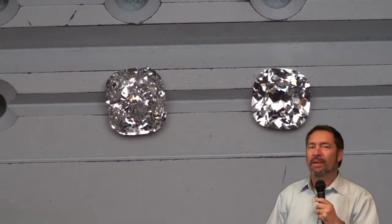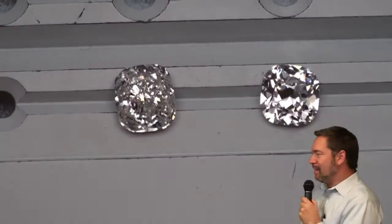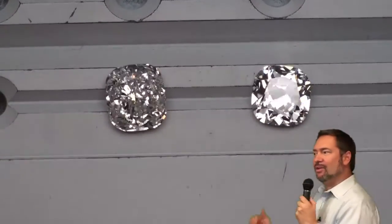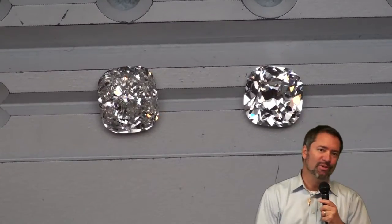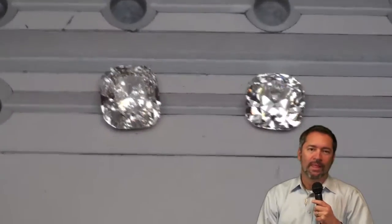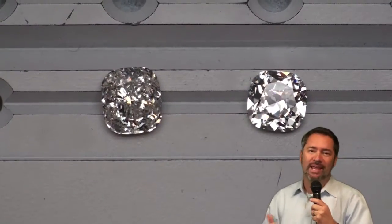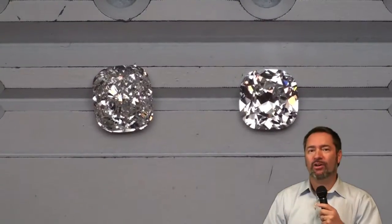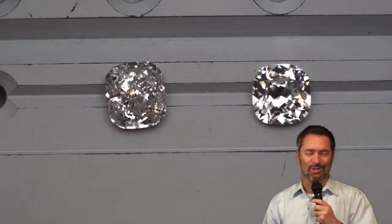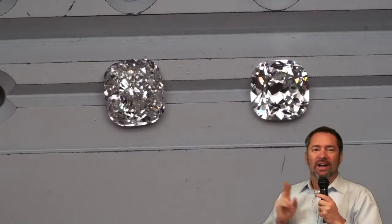This is a night and day comparison. The diamond on the left is an H-color; the diamond on the right is an I-color. When we show this comparison to consumers and ask the average layman which diamond they perceive as whiter, 100 out of 100 people point to the diamond on the right. Cut quality alters our perception of diamond color. That diamond faces up whiter and, as you can plainly see in this video, is also brighter. We have a video on this subject too — what alters our perception of diamond color — in our color tutorial section.